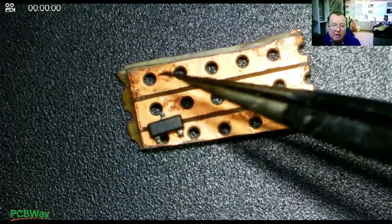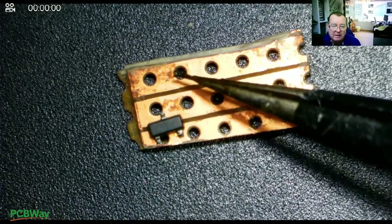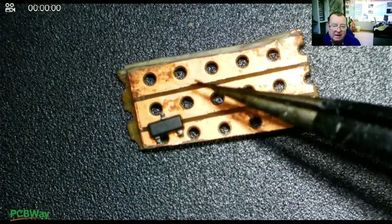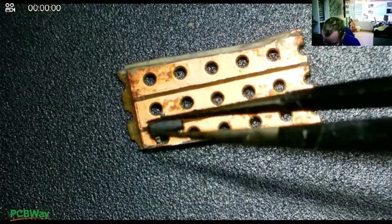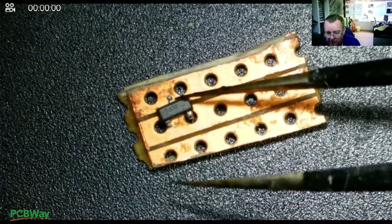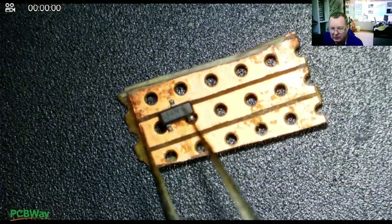We can put our surface mount resistor from here to here, and from here to here across the two tracks. We can also get our capacitor in. So let's cut the tracks and start figuring out how we're going to put this together.